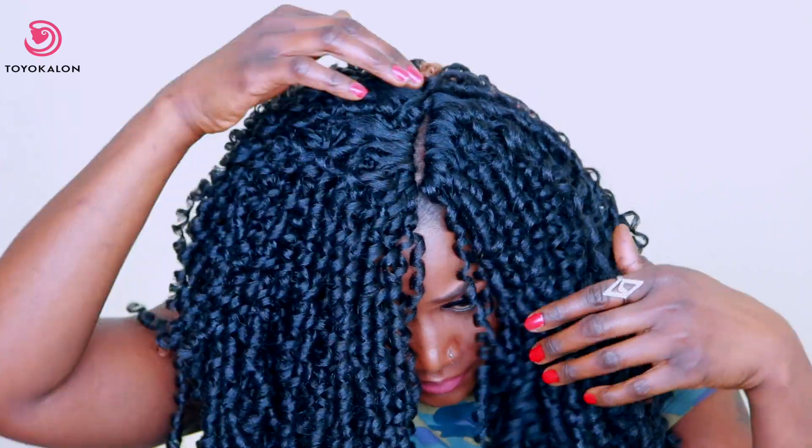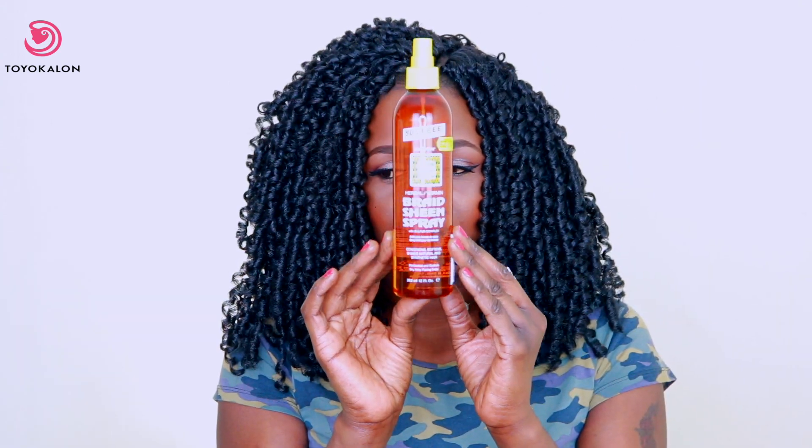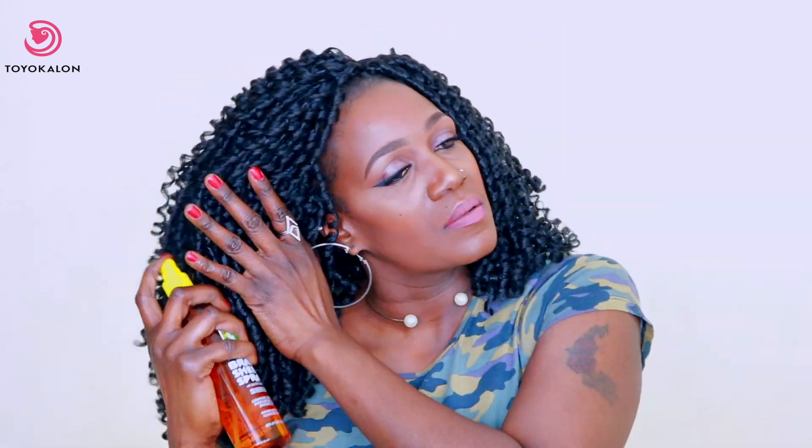These crochet braids are very versatile. If you feel like you don't want a side part, you can always do a middle part or even a band. I hope you guys enjoyed this video — please let me know how you would like to see me styling this hair. Any suggestions are welcome in the comment section down below. Thank you guys.